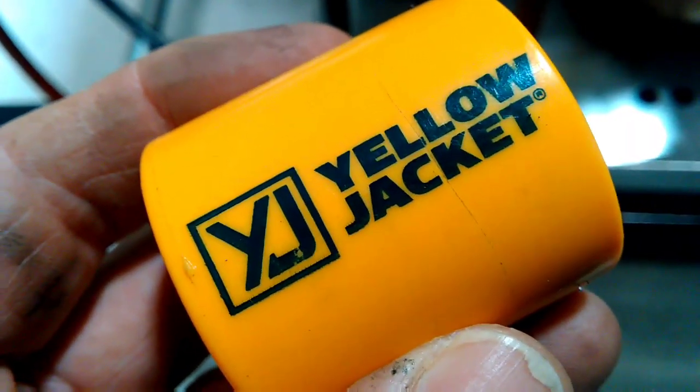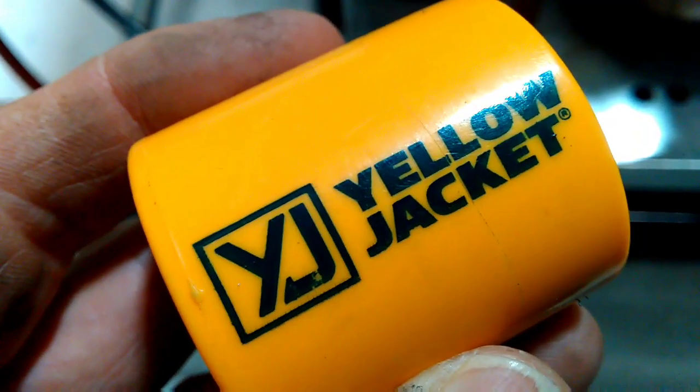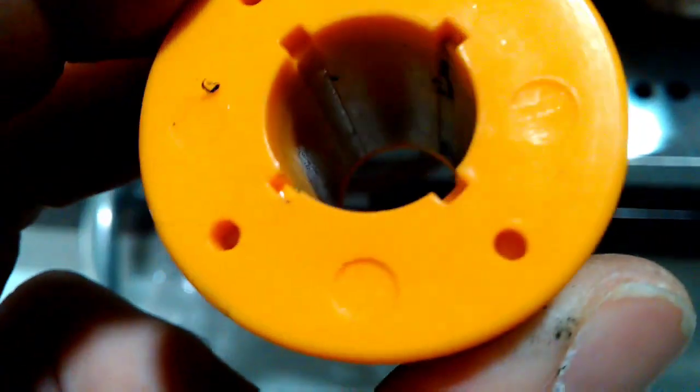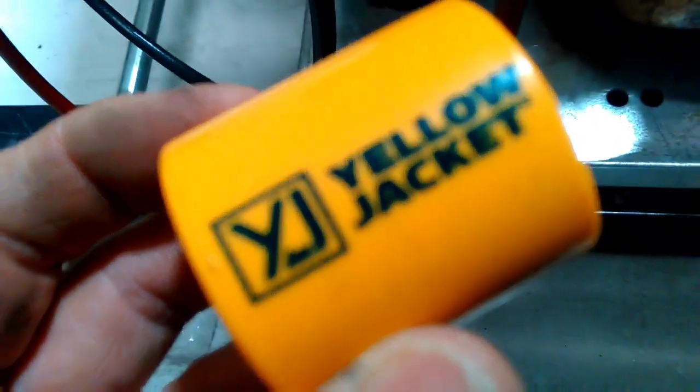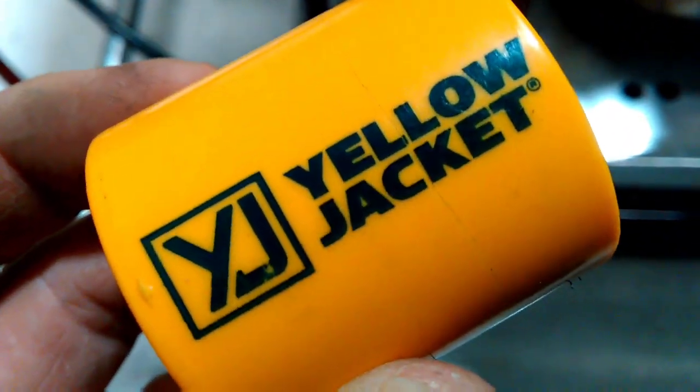Guys, this is a Yellow Jacket solenoid magnet. I don't know too many techs that have one of these in their truck, but it can be useful on a day-to-day basis when you're recovering refrigerant or pulling a vacuum on a system. And I'm going to show you how to use it.